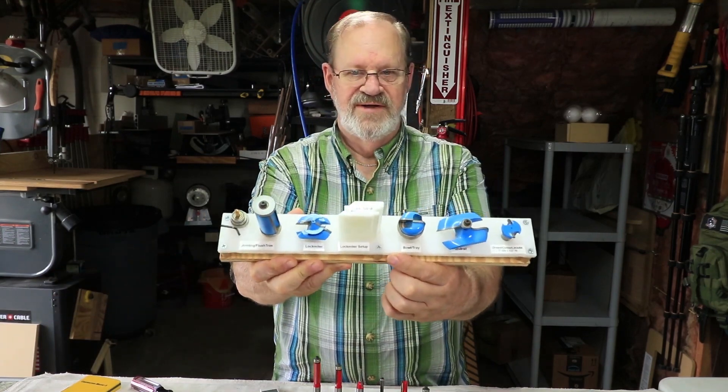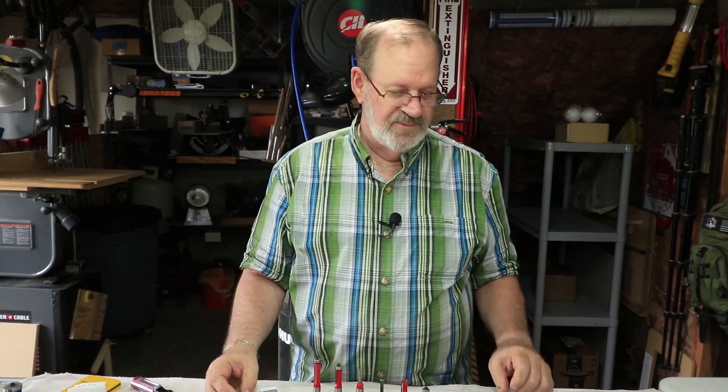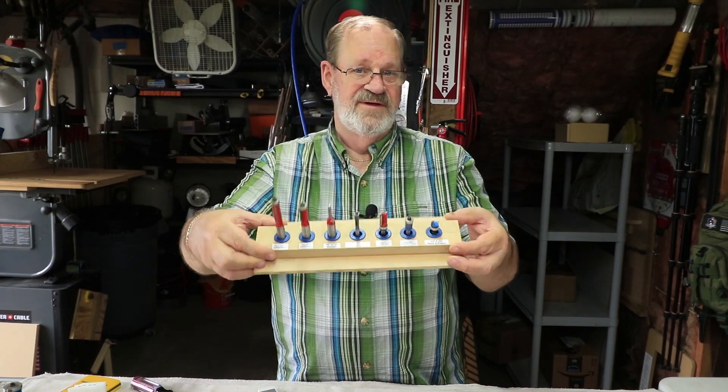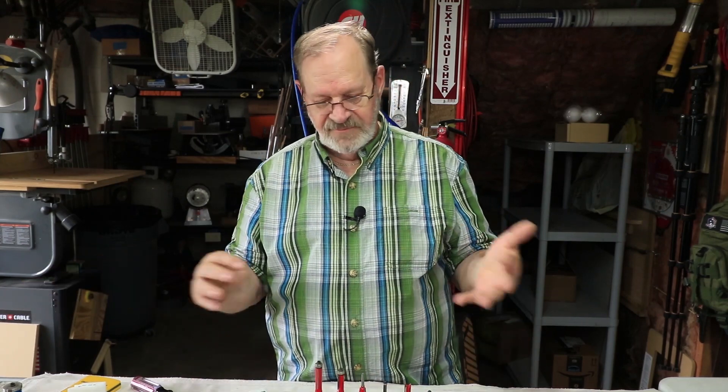As you can see on these holders, I label what the bits are. I've got all these little labels on there, and I have a previous video — just before this one — where I show how I do all this labeling in my shop. If I don't label my router bits I'm going to forget what they are and what they do. There are a lot of different specialty router bits to try and keep track of, and trying to remember what they do — you can guess on a lot of them, but not all are that obvious.